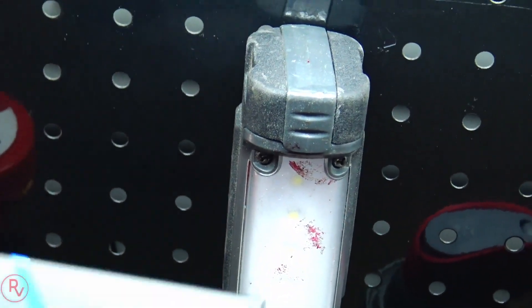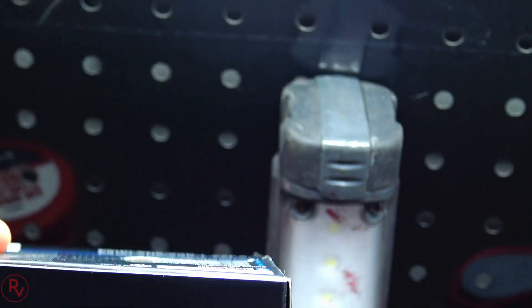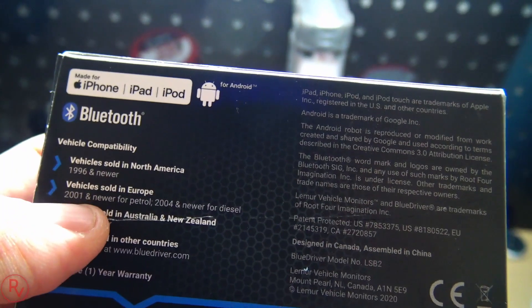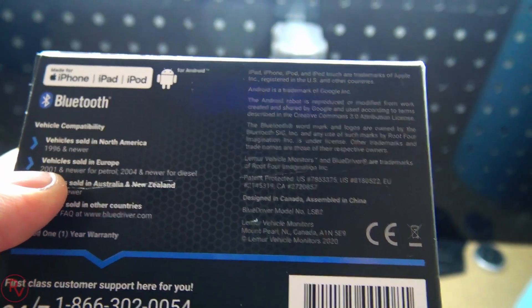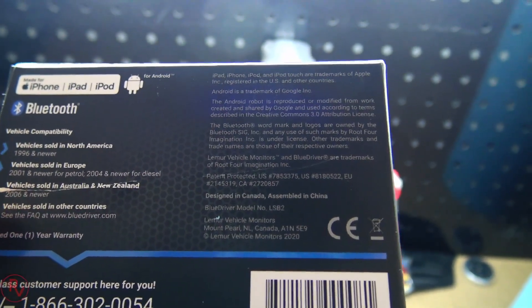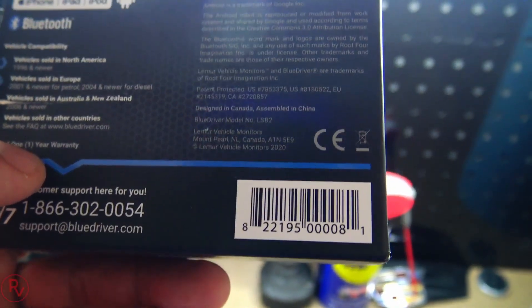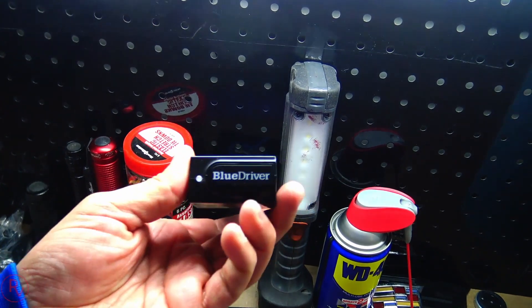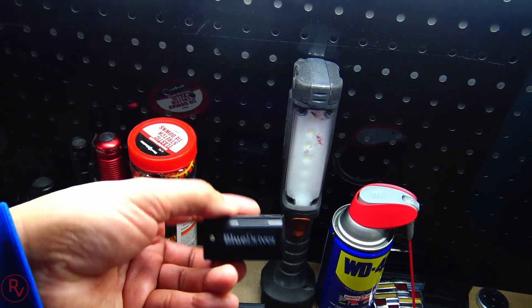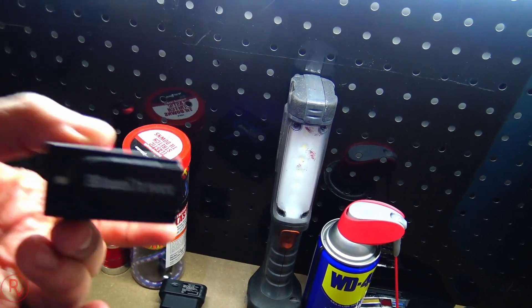What I did do is pick up this one - it's called the BlueDriver Scan Tool. I've seen it advertised and on videos, and I wanted to check it out for myself. I've already opened the box so there's no unboxing, but it's compatible with iPhone, iPad, iPod, and Android. It works with 1996 and newer North American cars, 2001 and newer for Europe, 2004 and newer for diesel, and 2006 and newer for Australia and New Zealand. It has a one-year limited warranty and phone and email support. The product was about $100 - about ten dollars more than the Kiwi - but it works a lot better.